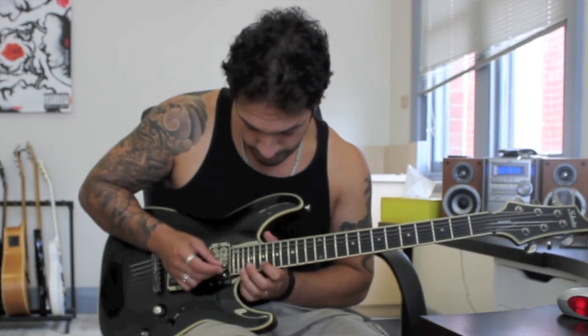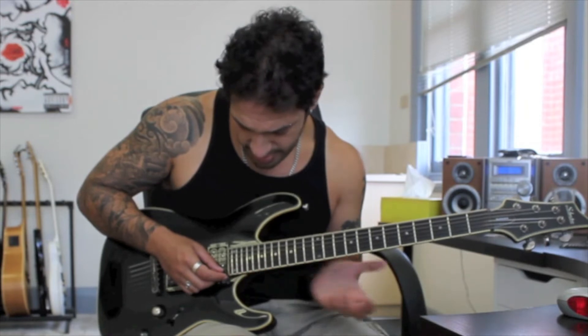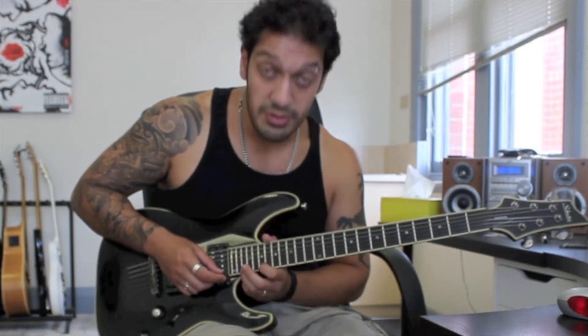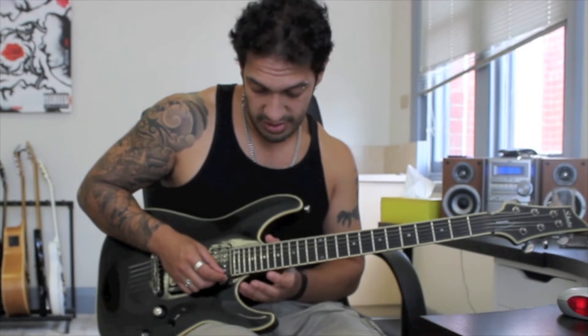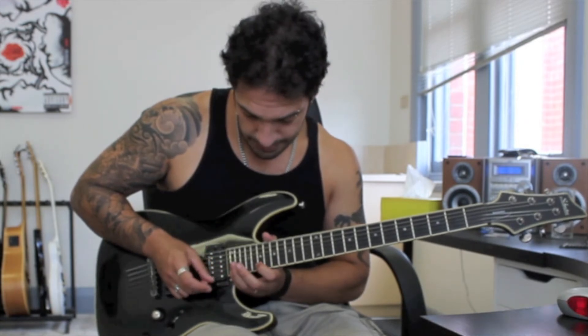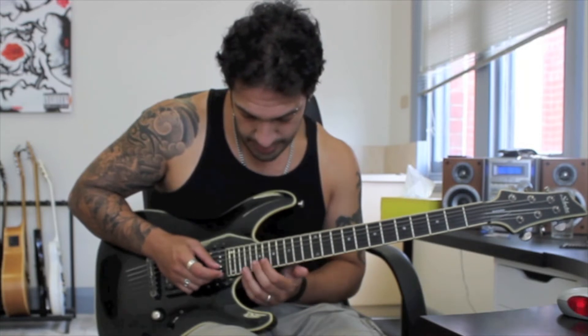This is kind of a bit pentatonic-y to start. I'm going from 24 to 19 on the first string, and then 22 to 19 on the second. Then after that I want to play 22 to 19 on the first string and then 20 to 19 on the second string — so we're borrowing this shape again.